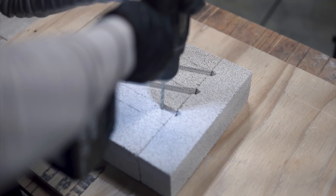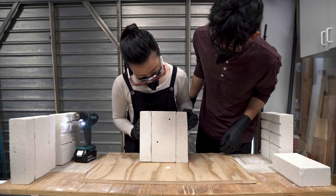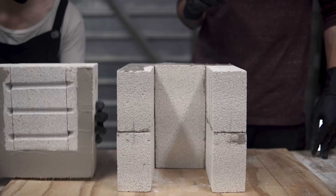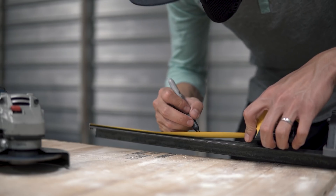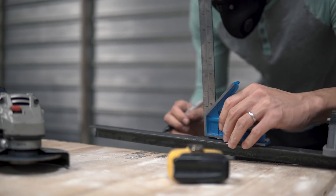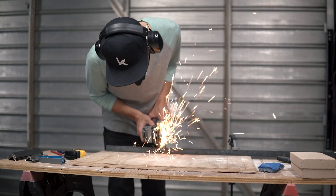Next, we drilled the holes for the electric coil heating element inlet and outlet. The final walls were bonded together with more furnace cement to complete the structure. We measured and cut one inch angle iron to fit along the outside corners of the foundry. This will help keep the structure secure and minimize pieces breaking off when moving about. The bricks are very brittle.